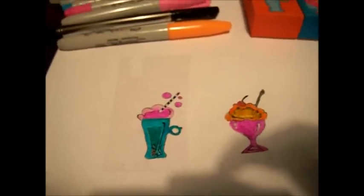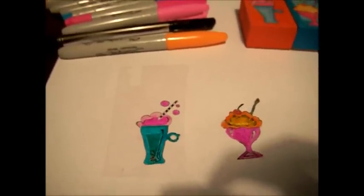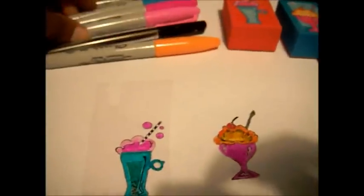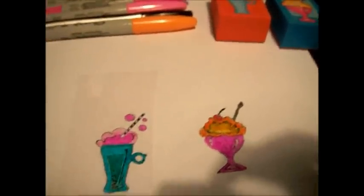Hi, this is Craft Creations and I am coming with a tutorial of how to use acetate paper and your rubber stamps and your permanent markers to make a resin piece.